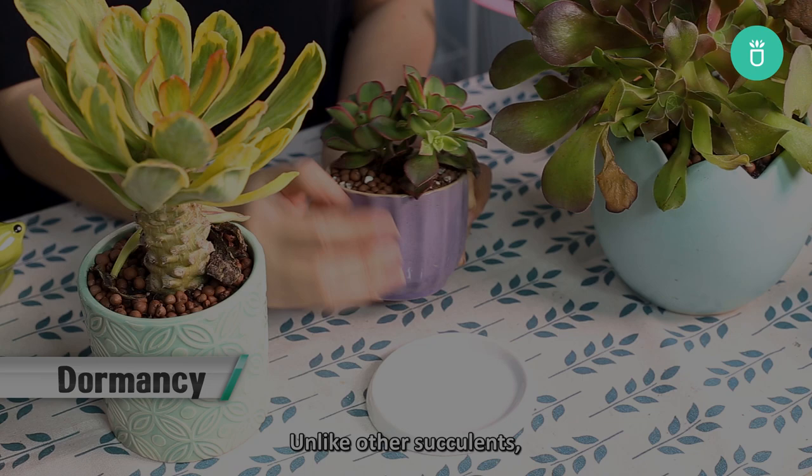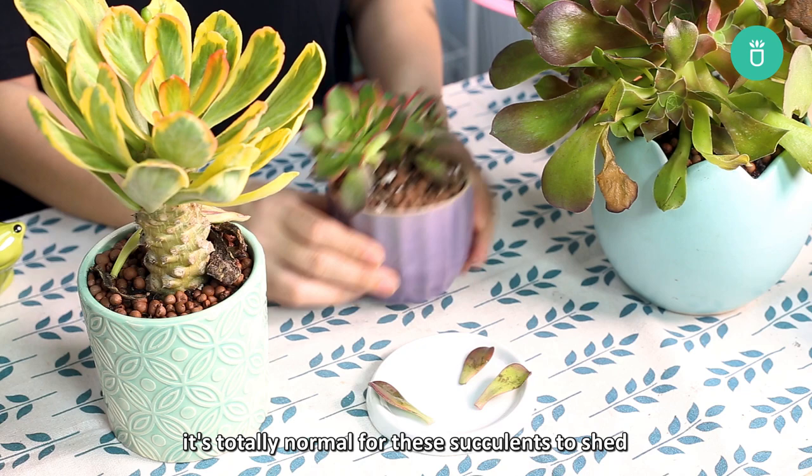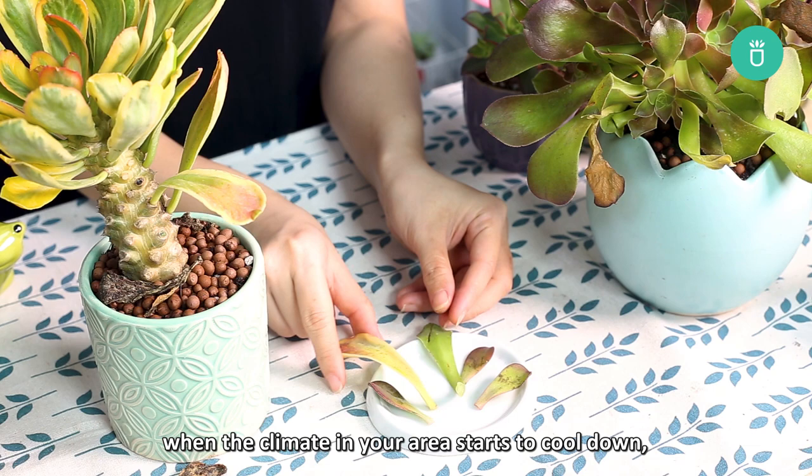Unlike other succulents, aeoniums will enter dormancy in the summer months or under really hot and dry weather conditions. During this time, it's totally normal for these succulents to shed most of their bottom leaves and for their rosettes to close up, looking as if they are dying or not doing very well at all. As soon as summer is over, when the climate in your area starts to cool down, your aeonium will come out of dormancy and will begin to open up their rosettes again and start happily growing.